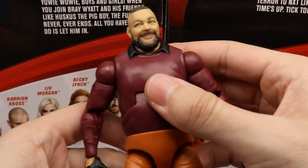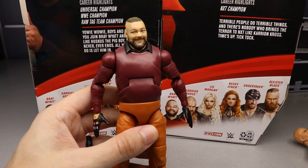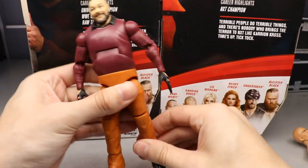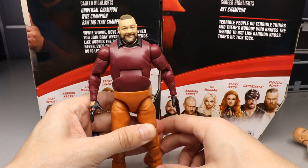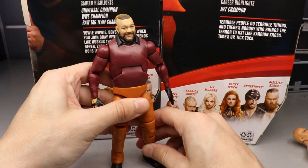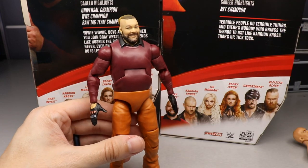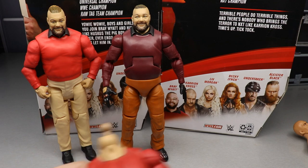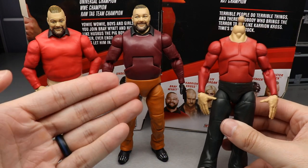The sculpt of the sleeves looks really nice. Ab crunch looks very good. I love the sculpt of the pants overall. This Bray Wyatt is actually a really nice figure. I was pumped when I first saw it, and posing it around I'm really intrigued. The only issue is on the left side it's kind of loosey-goosey and leans forward a bit, but overall this is a very good figure.